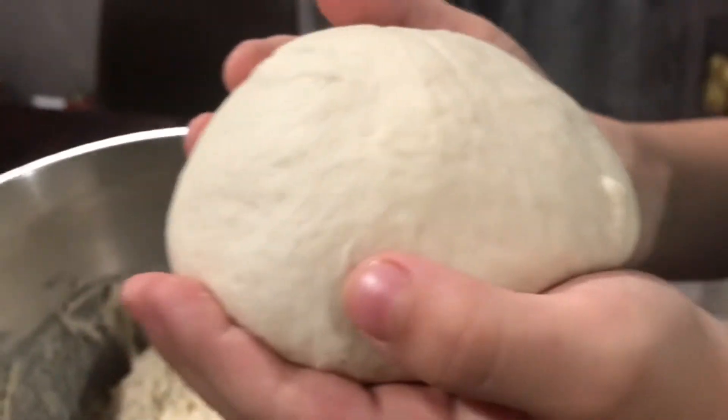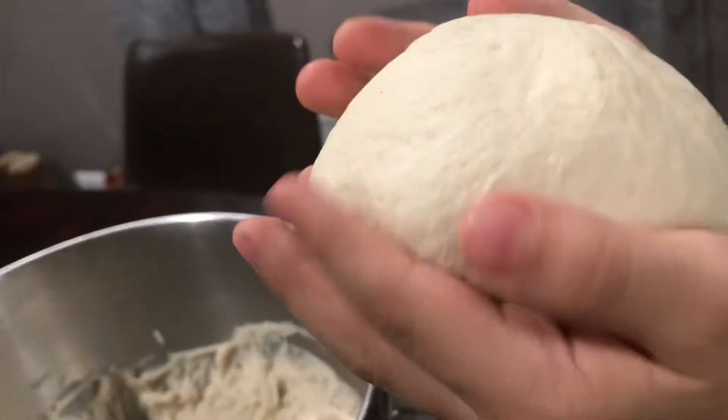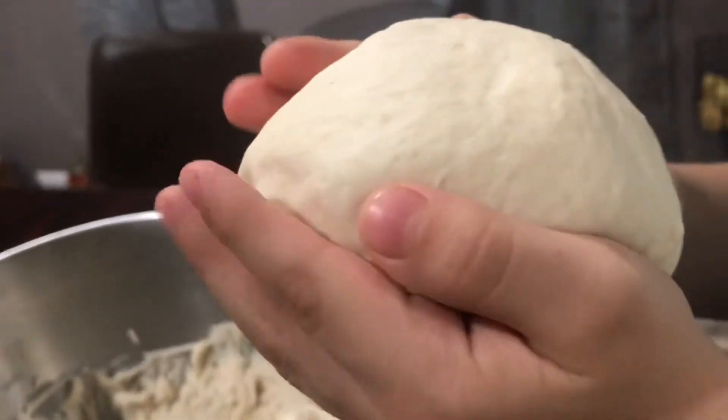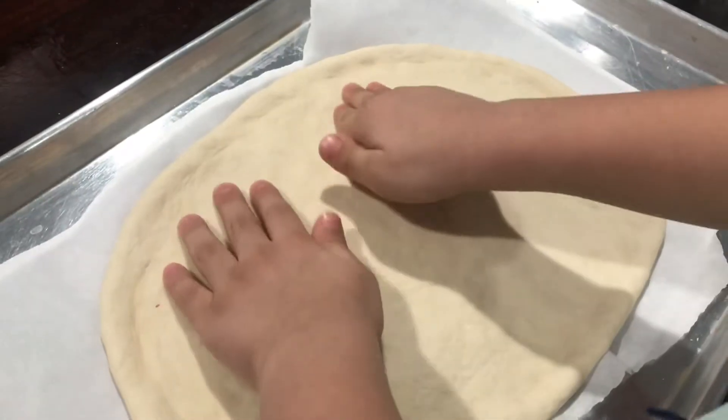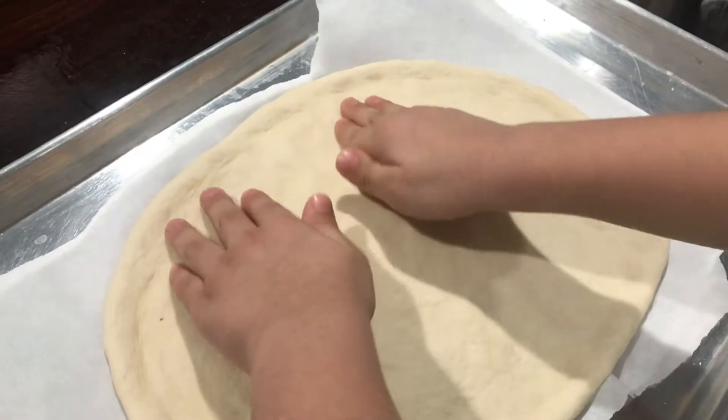Let's make pizza. Our dough is ready. We take some dough and make it a ball. Now we spread it on the baking pan.